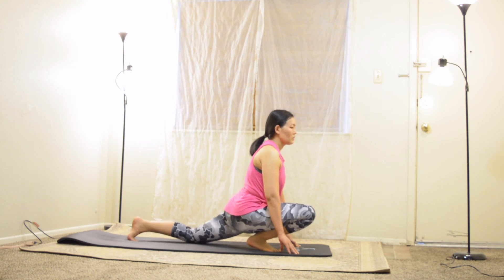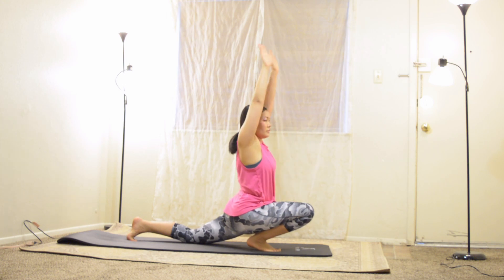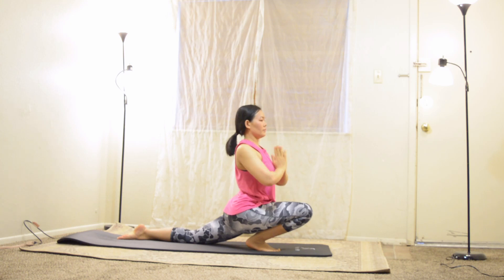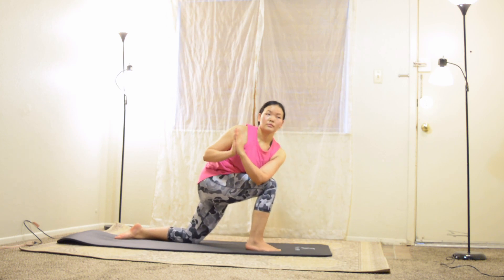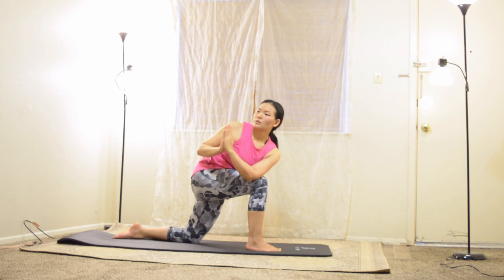Lower your left knee down to the floor and slowly pull your arms overhead for half moon. Engage your inner thighs as if trying to use them together for a strong base. Bring your hands together at the chest, inhale, press your heart towards your thumbs. Exhale, twist to your right — place your left elbow outside of your right knee, turn your chin over your right shoulder. Lower belly is drawn in so you can twist a little bit deeper. Hold for a few seconds.